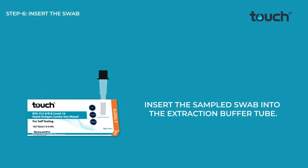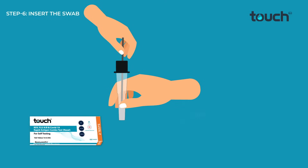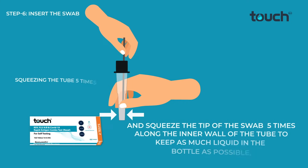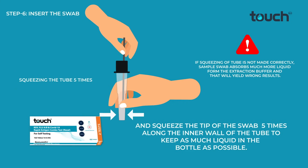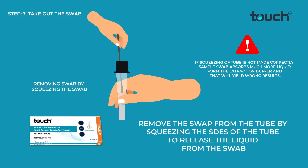Insert the sampled swab into the extraction buffer tube and dip the tip into the extraction buffer. Rotate the swab tip 10 times along the inner wall of the buffer tube and squeeze the tip of the swab 5 times along the inner wall of the tube to keep as much liquid in the bottle as possible. Remove the swab from the tube by squeezing the sides of the tube to release the liquid from the swab.